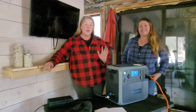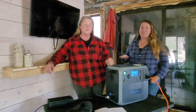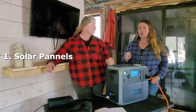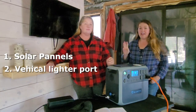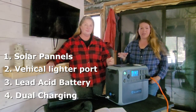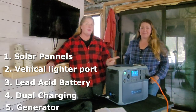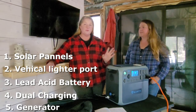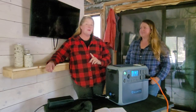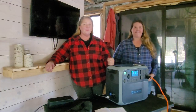We're going to start off talking about how to charge the Blue Eddy. There are five ways to power this thing: one is solar, vehicle, battery, and then you can do a dual charge where you can charge with solar and battery at the same time, and also the generator.